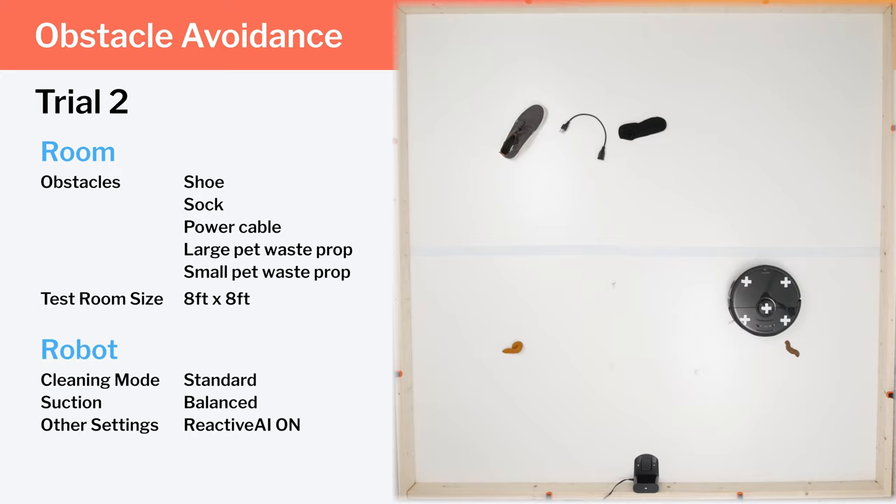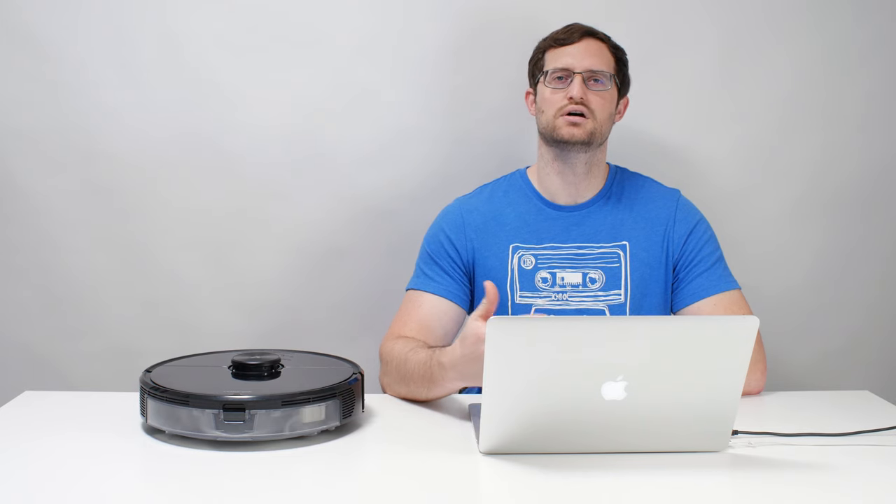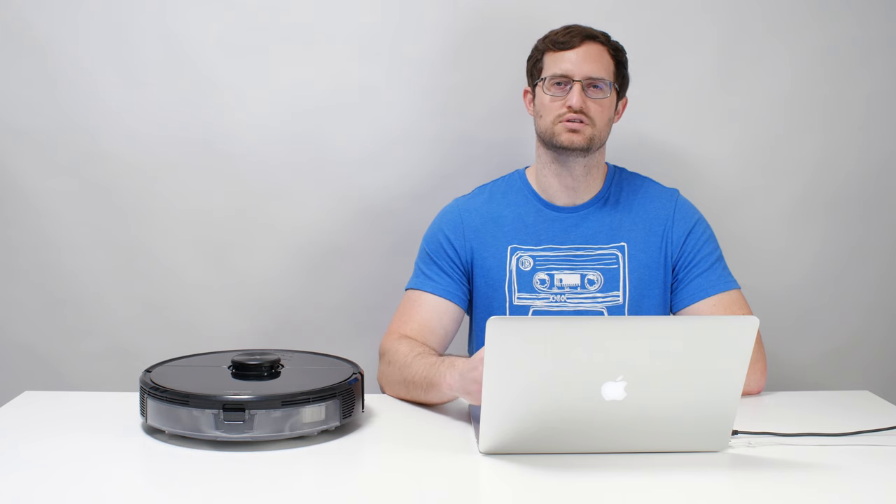Most other robot vacuums on the market would run right over all five of these obstacles. The bottom line is that the S6 Max-V's reactive AI works — it's not perfect, but it does work reasonably well according to our testing.